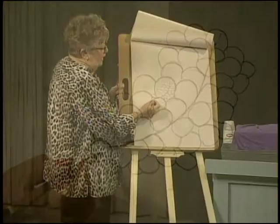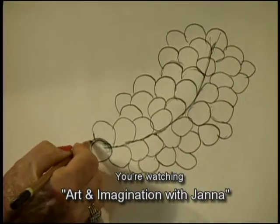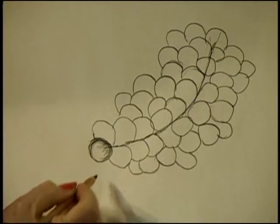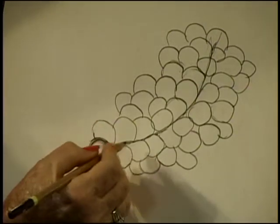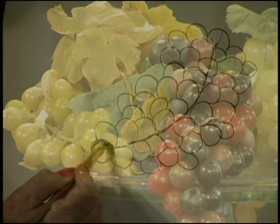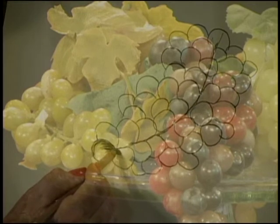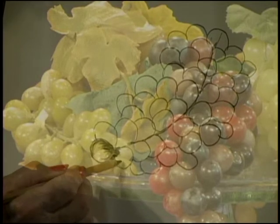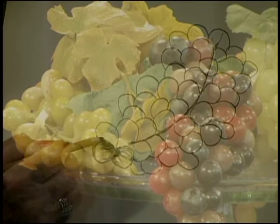This top grape I've put on top of everything, so it's going to be kind of light. Now I'm going to color it in. I'm going in and texturing my grape, figuring out where the darkest part is. This grape here is underneath this grape, so I want to follow the roundness of the grape that's on top. I'm going to make this very dark because it's underneath the top one, and then kind of blend it up. Over here it's going to be dark also.